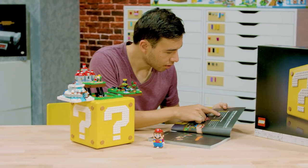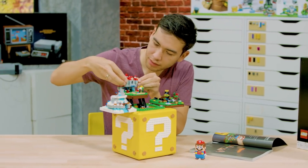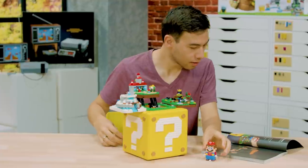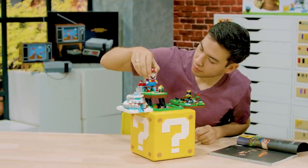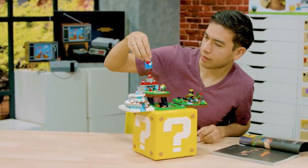LEGO Mario or LEGO Luigi will keep track of how many stars you've collected, and these stars are referenced in the building instructions — you have ten hints to hunt down in order to find the ten hidden stars. But this being an Easter Egg Hunt, it's not quite easy; some of them are a little bit tricky so you have to solve riddles in order to find the hidden stars.